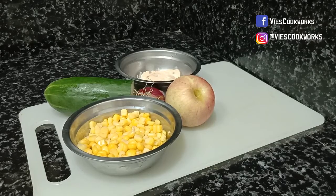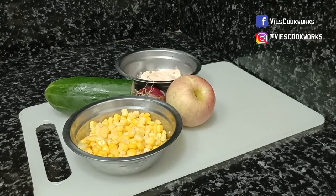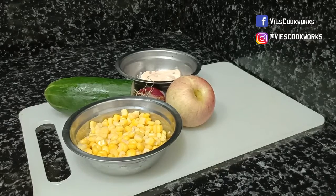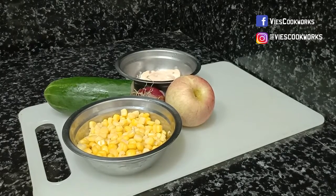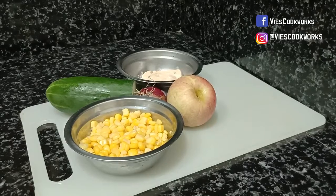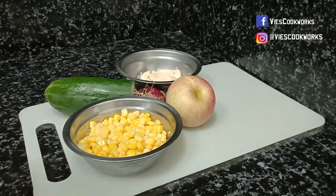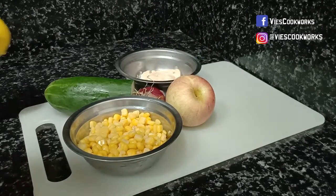Ito lang yung mga ingredients. Napaka-simple lang, oh. Diba? Corn kernels, pipino, at haluan natin ng isang piraso ng apple. Para may dagdag crunch yung ating salad. Okay? Kasama rin ang onion at ang mayonnaise. Siyempre, huwag kakalimutan ang lemon.